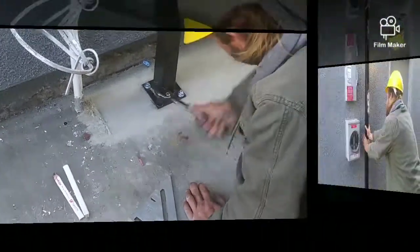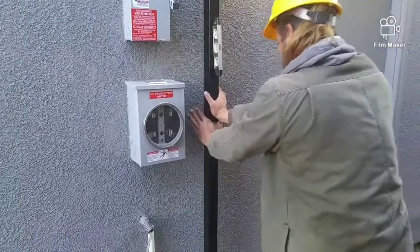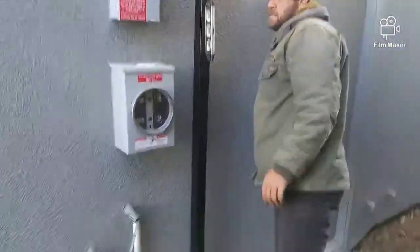And that's how you set up a flange post. The only things you need are a square, a level, power, and a rotohammer.